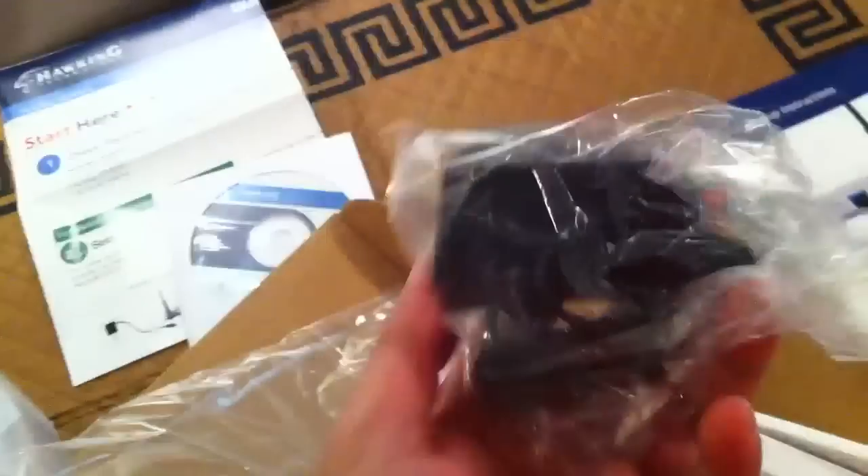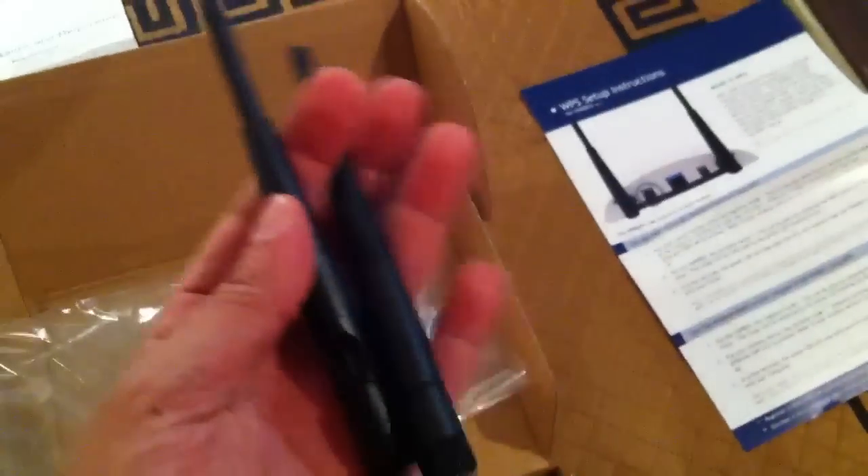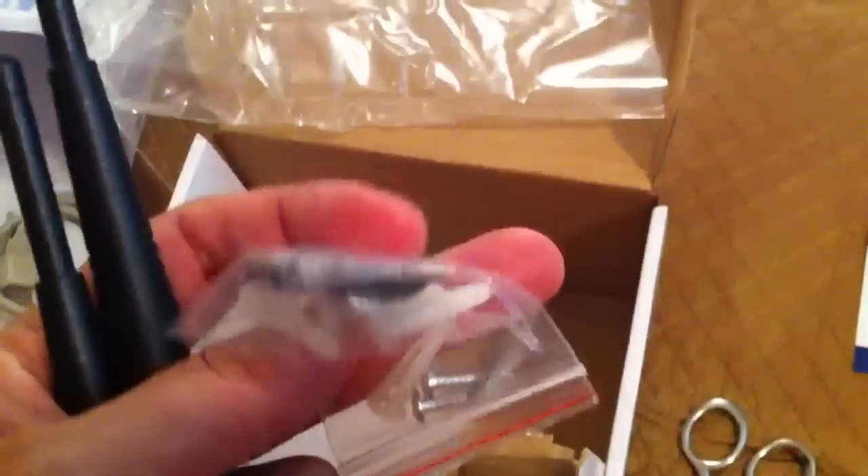Here's your power adapter. It includes a network cable — a single network cable — and two antennas. Let's see how they connect. There are also some screws if you want to mount it to something. That's pretty much everything that's in the box.